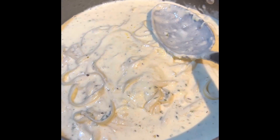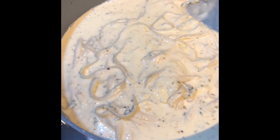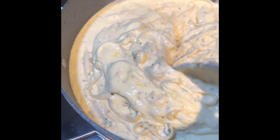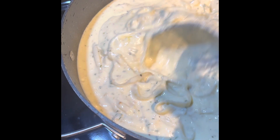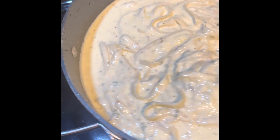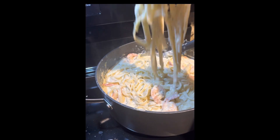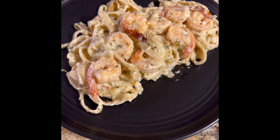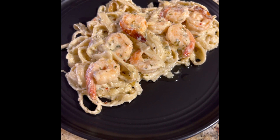I added my sauce to my noodles after draining them, and you can see it kind of solidifying, not looking as runny. Once they cool off, you can see how thick the sauce becomes. It was just amazing — even the next day it was even better. I think that's common with pasta: letting that flavor just sit makes it a thousand times better. I've added my shrimp to the pasta and I'm mixing it in to make sure there's shrimp throughout.